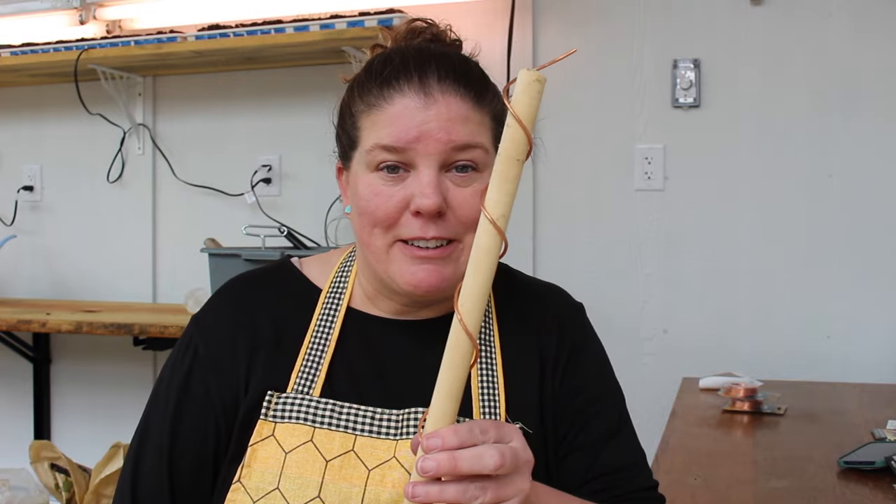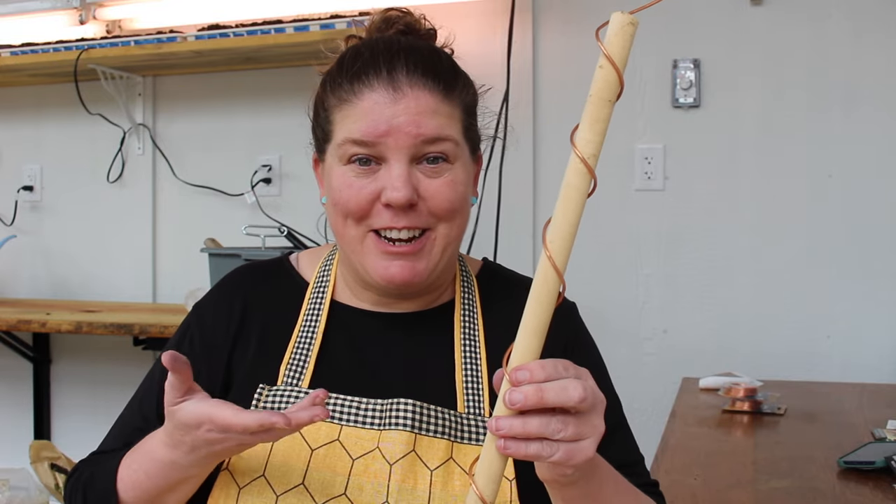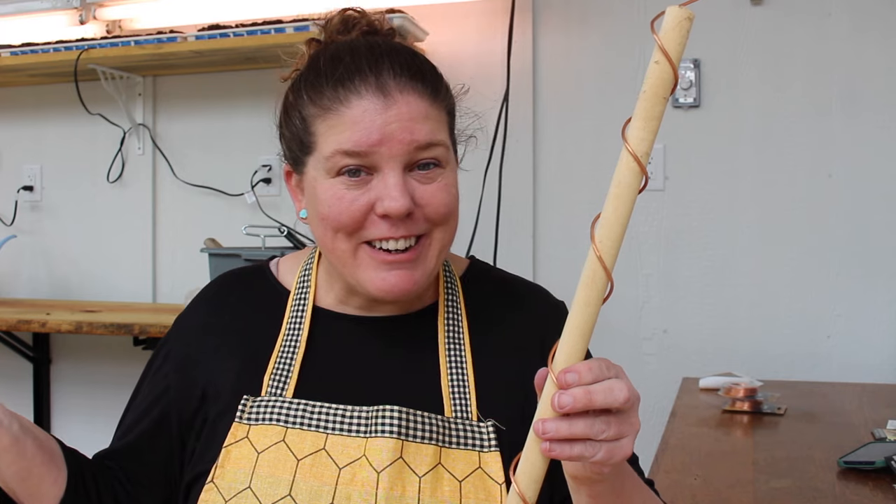Hey, I'm Amy from Following Hawks. If you've been anywhere on social media the last few months and you're into gardening or houseplants, you've probably seen something about electroculture. In its basic form, on most of the videos I've seen, you wrap a piece of copper wire around a stick, put it in your soil, and watch your plants grow like crazy.